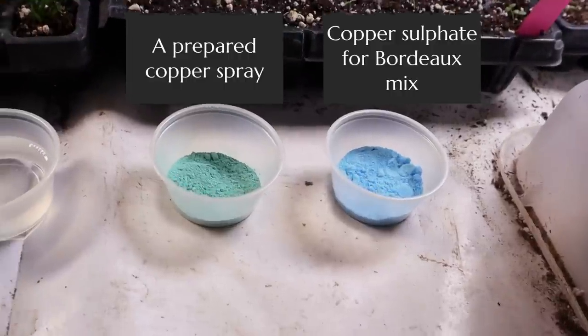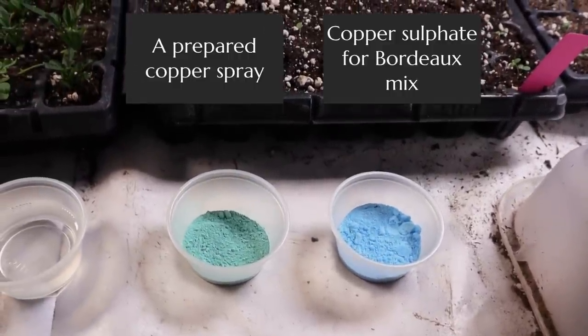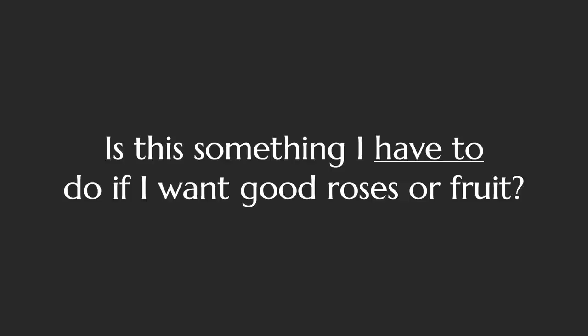Copper spray and Bordeaux mix are related but not the same thing. They're both copper-based products, but the copper sprays you'll usually find ready-to-mix in stores are chemically produced and aren't the same as traditional Bordeaux mix. I made a separate video on how to prepare Bordeaux mix — that's the traditional copper spray and is definitely a winter spray. The pre-mixed store versions may be eligible for summer application as well and are an easier-to-use version of Bordeaux, but I find that Bordeaux is stickier and very effective as a dormant application.